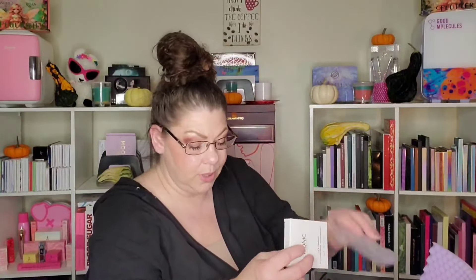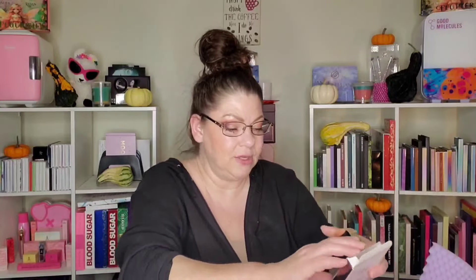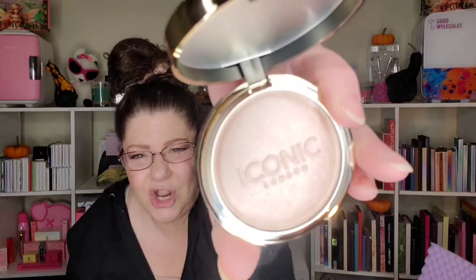The fourth thing is from Iconic London — I think this is a highlighter. Yes, the Lit and Luminous Baked Highlighter. I'm not mad at baked highlighters — I said I was on the hunt. Here's the packaging, standard Iconic London. It's super pretty, a champagne gold — like a gold-silver. Very, very pretty.